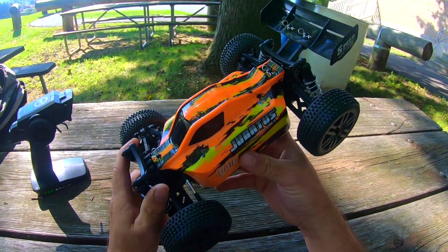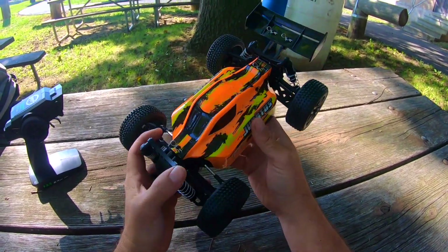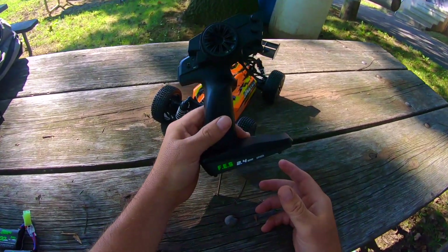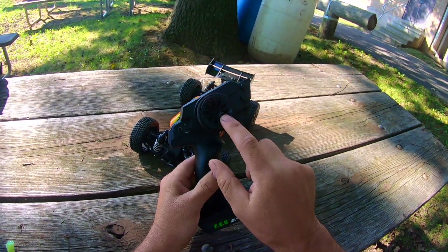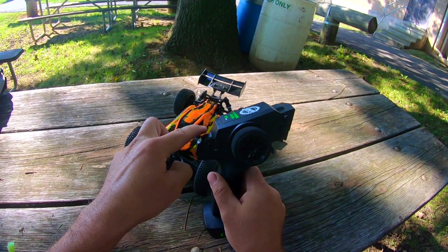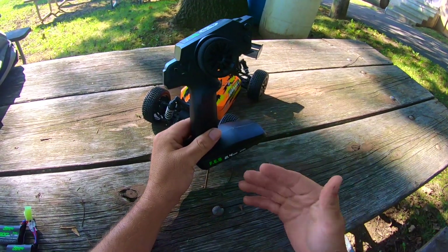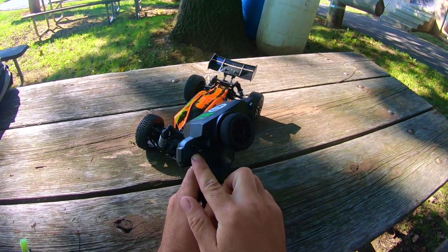Here I have the Jubatus B416 from Banggood — a 1/14 scale buggy, four-wheel drive, fully proportional. Here is the controller, very similar if not exactly the same as a WL Toys controller, except the wheel is different and the WL Toys usually has a handle. Other than that, this is basically the same controller you get with WL Toys, with a throttle trim and steering trim.